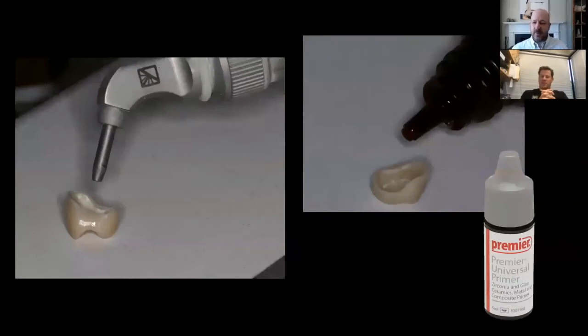So we got the temp off, we've cleaned the preparation, and we've done a wonderful job because we don't have any hemorrhaging. Now we're looking at the final crown here. The way you talked about preparing the stump for ideal bonding — I feel like you're just as meticulous with preparing the inside of the crown as well. So what did you do here? You did some air abrasion and a priming?